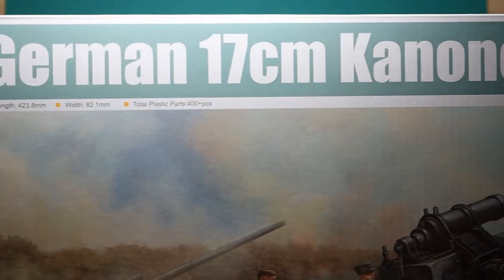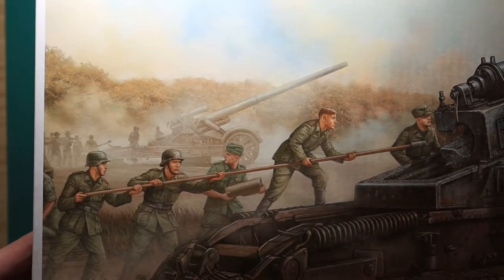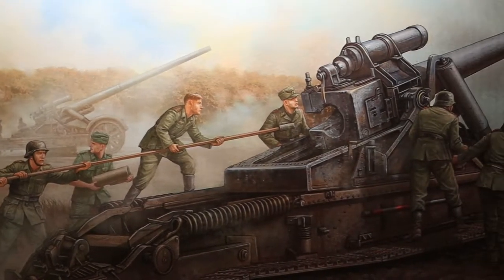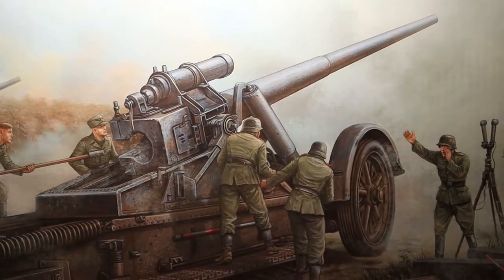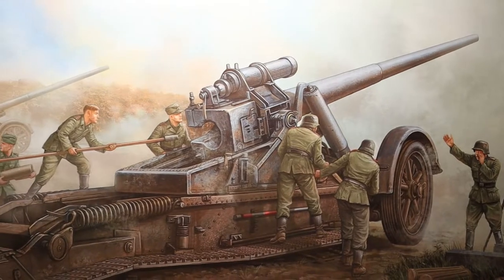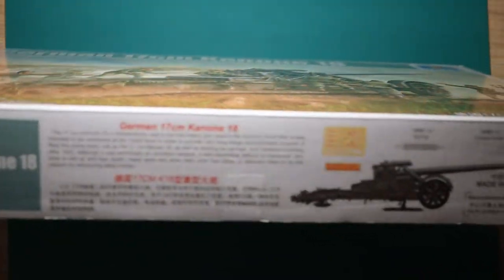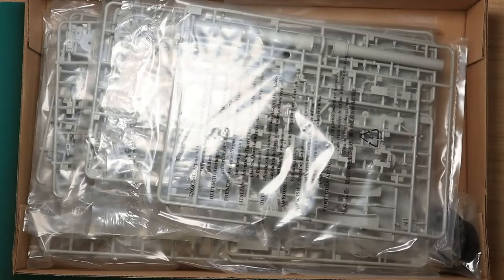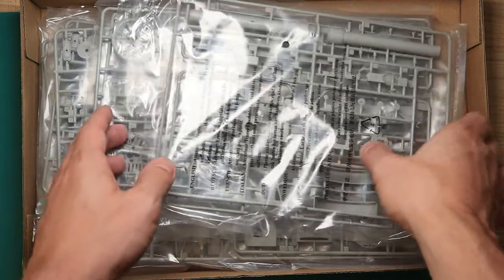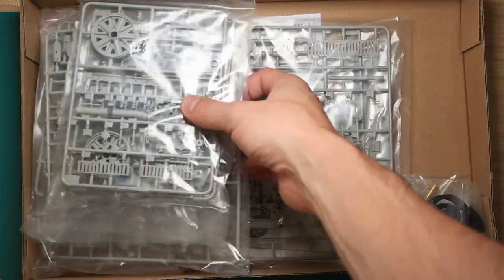Welcome back. If you've just joined me today, we're gonna be taking a look at a German 170 millimeter Kanone 18. This is truly a beast of a cannon — even the box size is pretty impressive, and the price as well. This is a pretty big model spanning 423.8 millimeters and it has over 400 parts, so it's not really meant for beginners. As you can see from the side of the box, you get some goodies along with this one as well: photo-etch parts, a spring, and some tubes. Upon opening the box you see all the parts neatly packed inside individual bags for better transport so they don't rattle or break off.